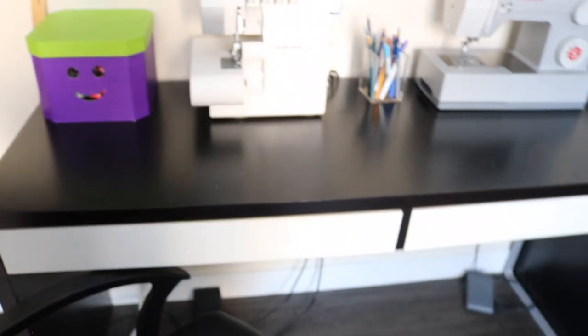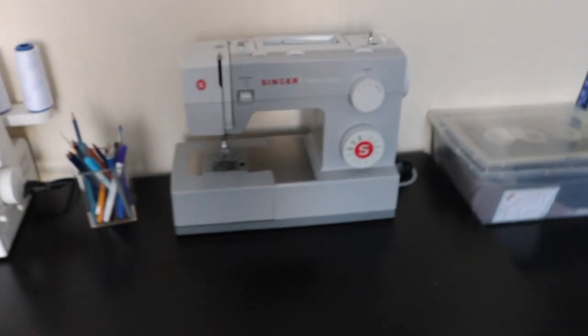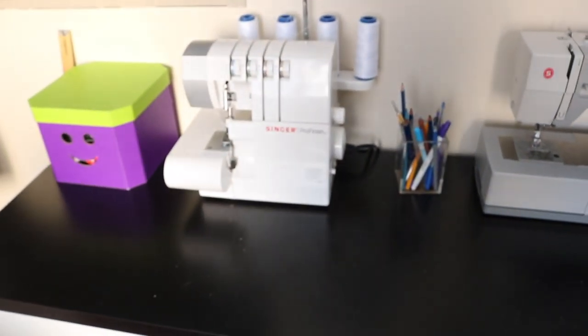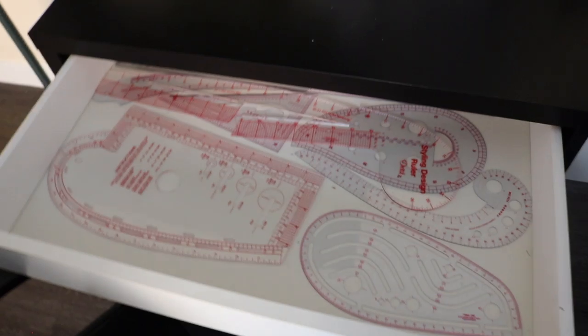Moving on to this table — I really love it. I got this table for $50 on Kijiji. I was going to spend over twice as much on Ikea, but I found this and it's really nice. It has great storage and it enables me to just slide from my sewing machine to my serging machine and back. So I really like having this table.